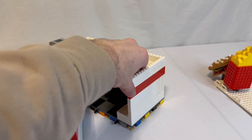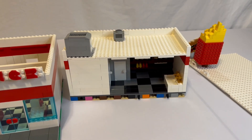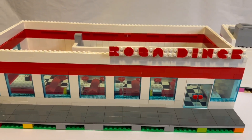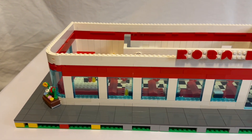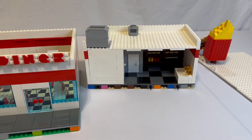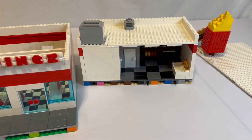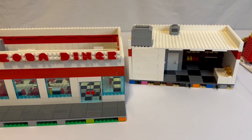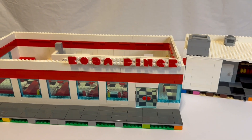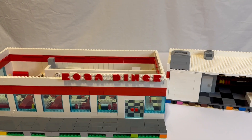So this is the completed diner. If you like this video, please like and subscribe. This diner won't be around for much longer as it will be taken apart and put into my inventory to create a new MOC. I've got a few ideas on the back burner, so definitely subscribe so you don't miss any of my next MOCs. Thanks for watching.